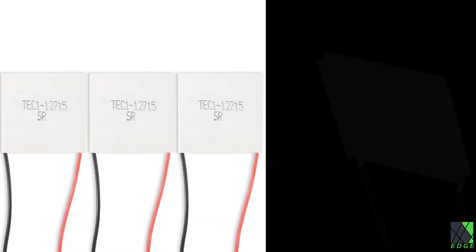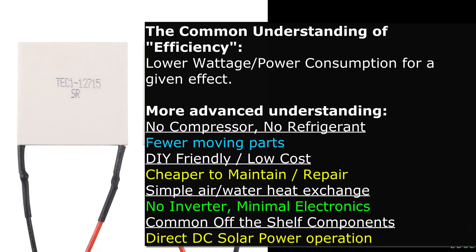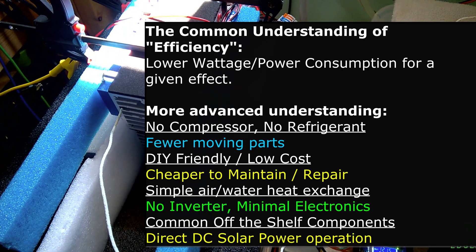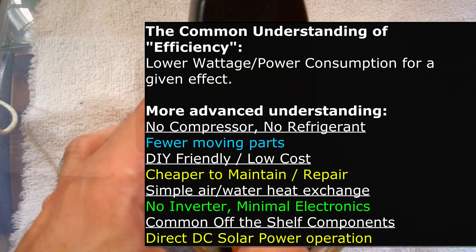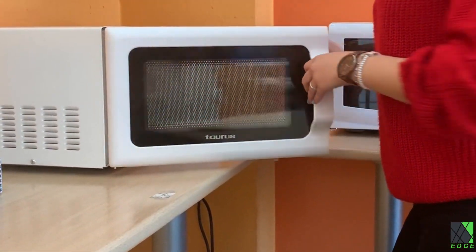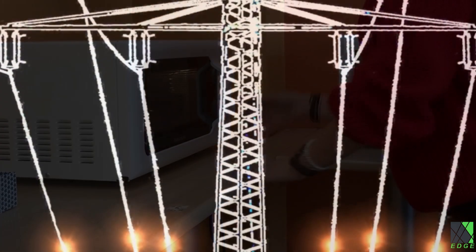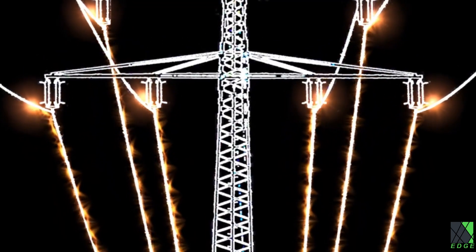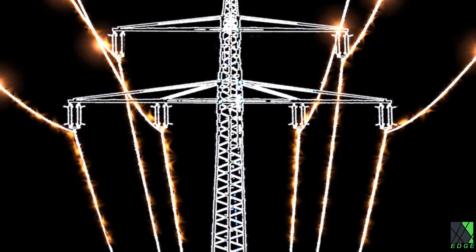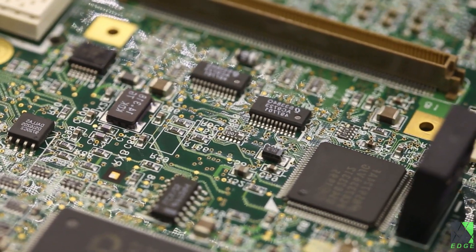A quick word about something I hear all the time: I've heard it said that Peltiers are five percent efficient. In real-world hands-on experience, I haven't observed that Peltiers are only five percent efficient when they're doing what they're supposed to do — moving heat from the hot side to the cold side. Think of it this way: microwave ovens waste a lot of power, but they get the job done and are in wide use. Efficiency is often much misunderstood — it's not just about wattage, but also cost, moving parts, and repairability.